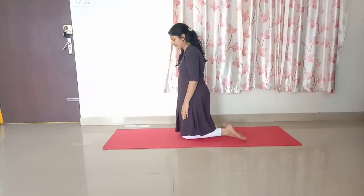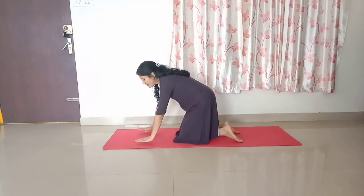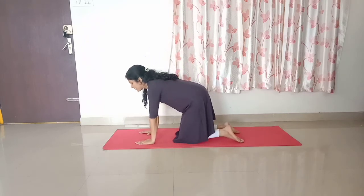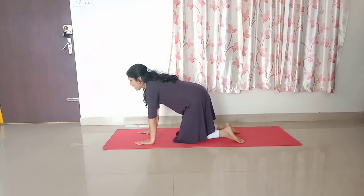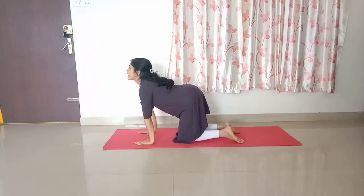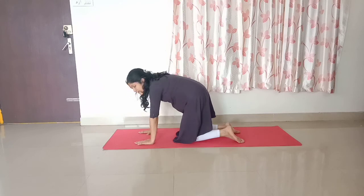Stand on your knees and try to form a table top position by keeping your arms in front of your knees. This is the starting position. Now raise your head and neck up by compressing your spine. Hold this posture for a few seconds. Now hang your head down between your shoulders by depressing your spine. This completes one round.